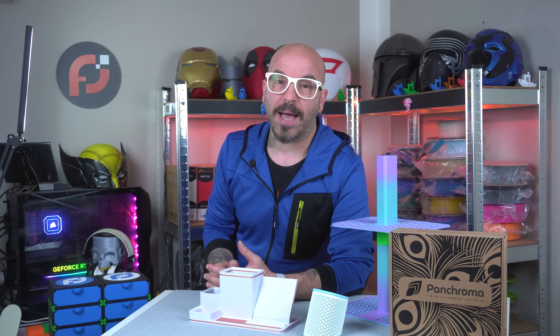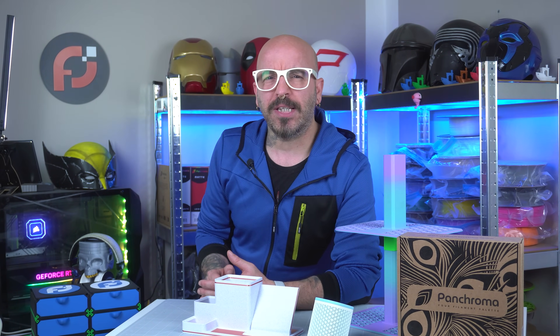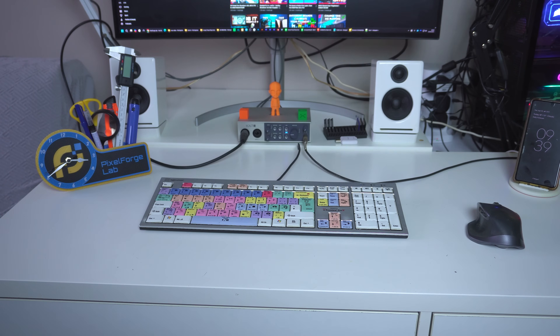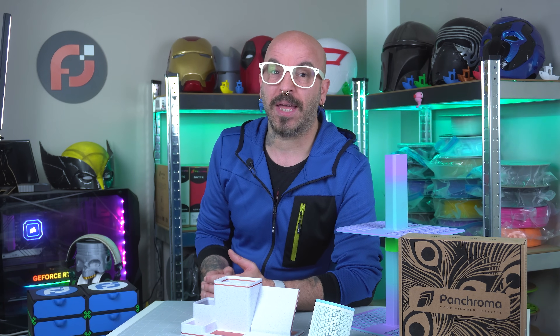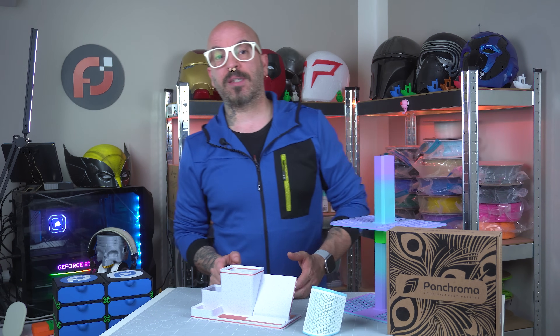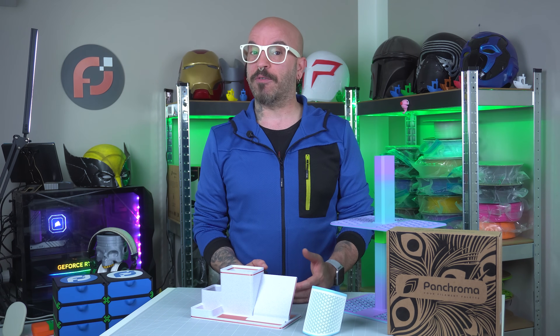Hey guys, welcome back — my name is Alessio and this is Pixel Forge Lab. I recently realized that my desk, and not just my desk, was a little dull and not fitting in with the white theme that I have, which I love. So I thought, why not print something with these amazing new filaments that I've been sent from Polymaker.